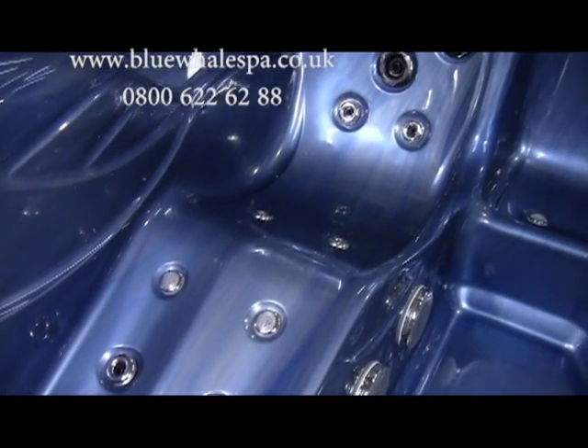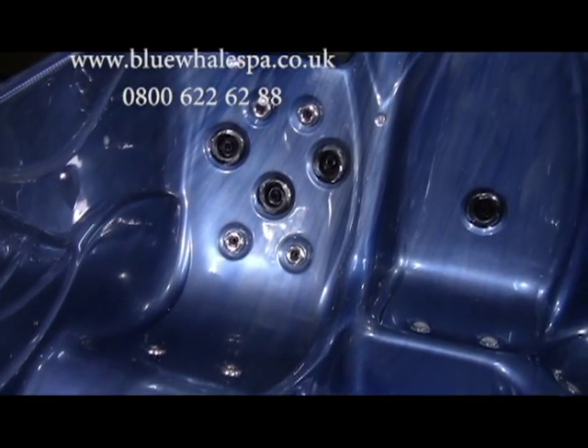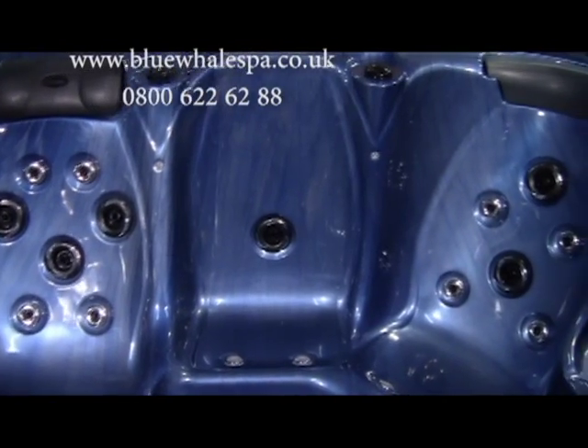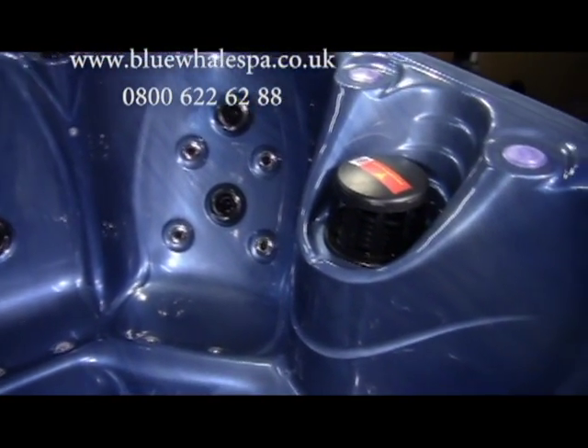Welcome to the 2012 new design Santa Cruz, designed and manufactured by Blue Whale Spa. It's perfect for families and customers with limited space, but features specially designed seats to offer comfort for everyone.